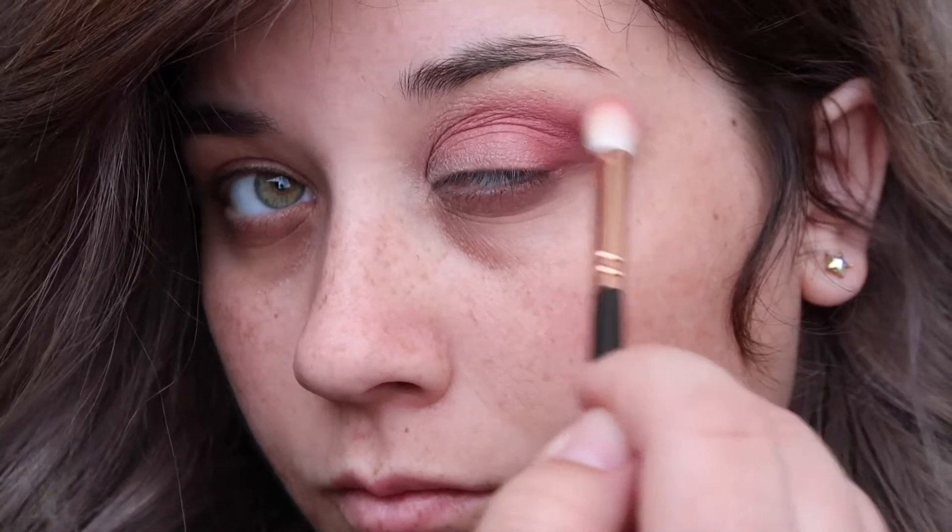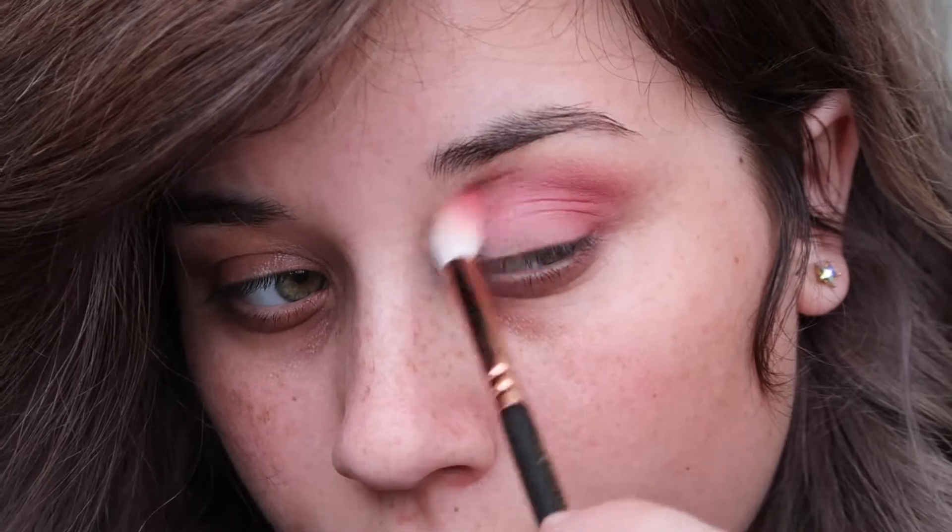After I blended it out more, I decided that I wanted the crease to be a little more darker, so I blended more of Uva into the crease and outer V of my eye.